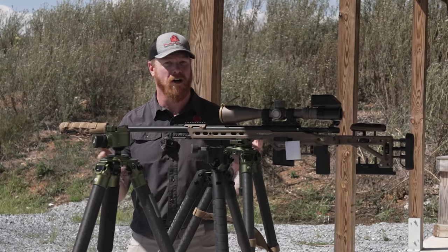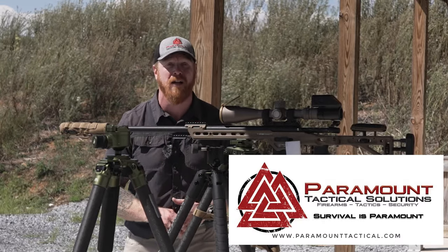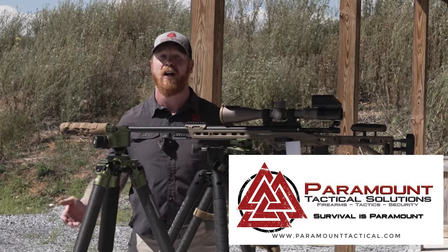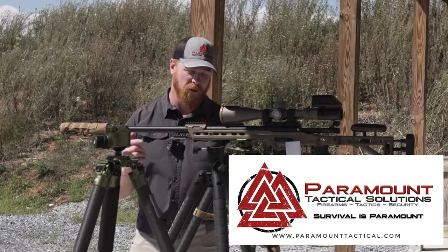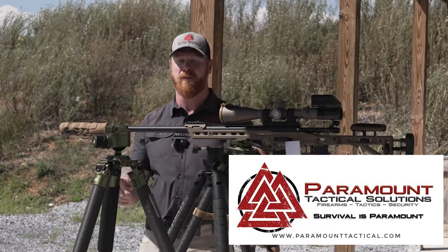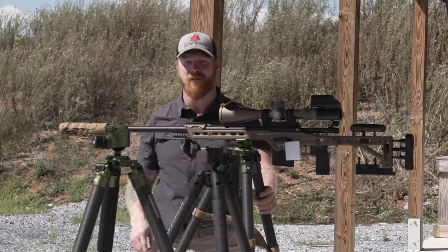Hopefully that was helpful. While guns and gear is great, what we're really about is training. Make sure you go to ParamountTactical.com and check out our upcoming training schedule — we'd love to have you out. Even if you don't win one of these, you can order one directly through us, links down below. Until next time, stay armed, stay ready. We'll talk to you soon.